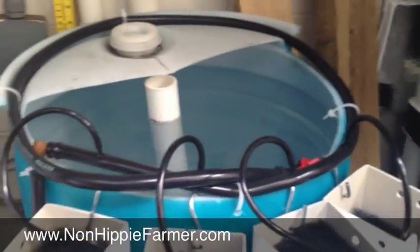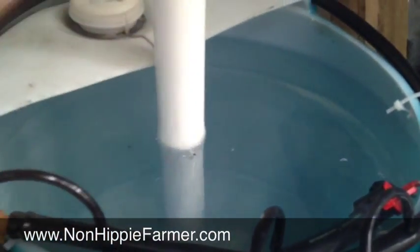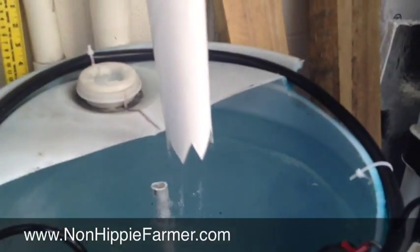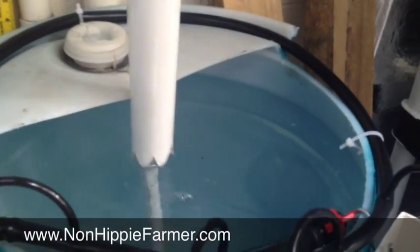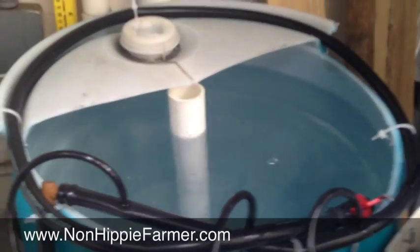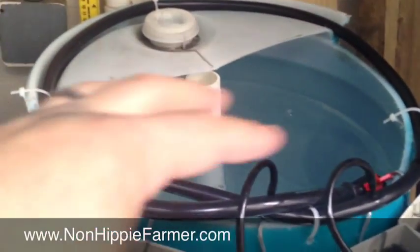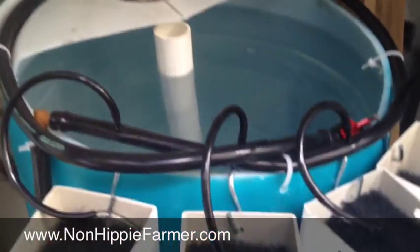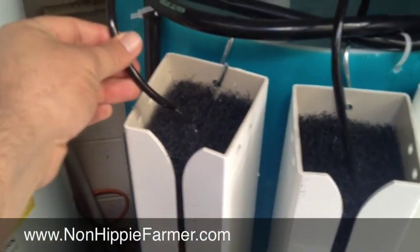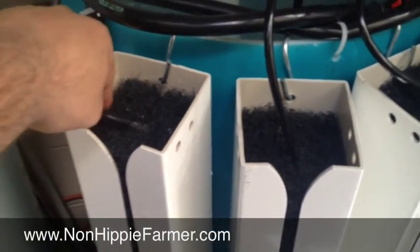The water pumps up from the bottom barrel all the way up, and you have a solids lift overflow here. You've got this drain pipe right here — that's a half-inch drain pipe — and you put the inch-and-a-half pipe over it, so it sucks up the solids from the bottom. This top barrel is the fish tank, and it's just draining into the towers.